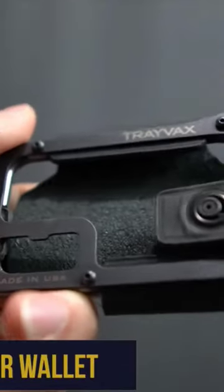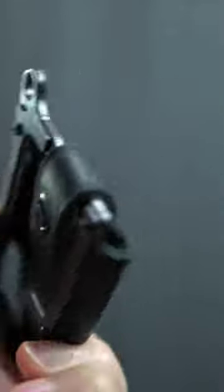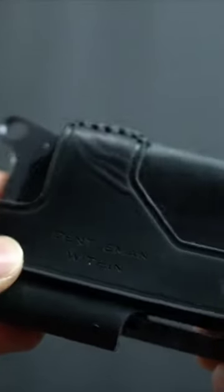The Travax Contour wallet. When it comes to my favorite wallet for everyday carry, Travax takes the cake, especially with their Contour wallet. Made in the USA, this wallet is a hybrid leather and titanium, brass, or stainless steel.